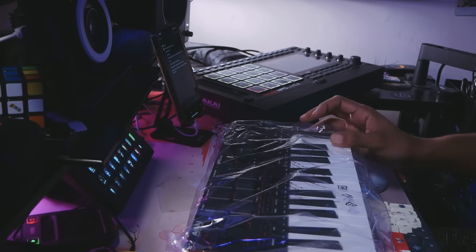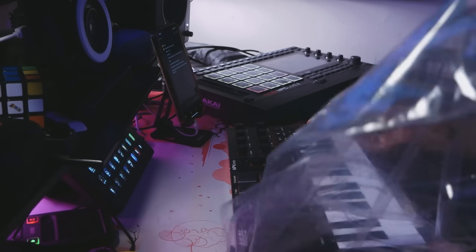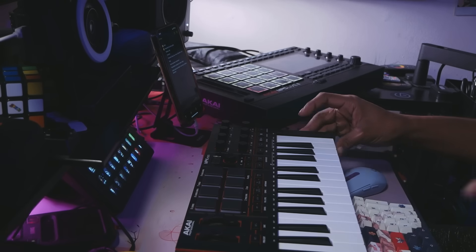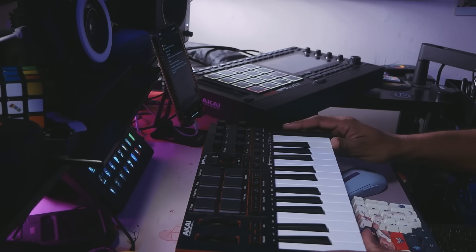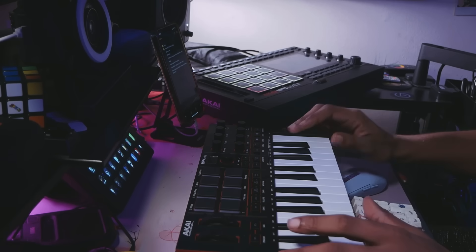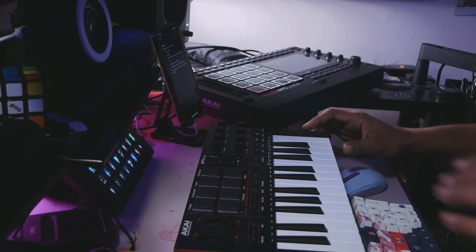If you see anything defective or broken, make sure you take it back or exchange it. This is how it looks. Right off the top, I noticed that the pads are much smaller than the pads on the MPC, which means they are much smaller than the other units too.